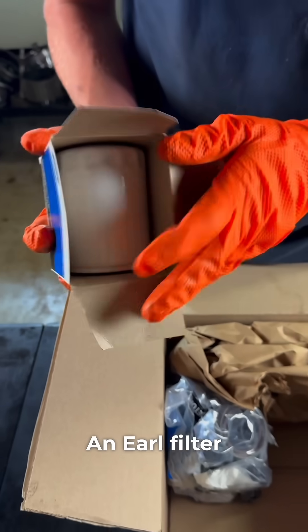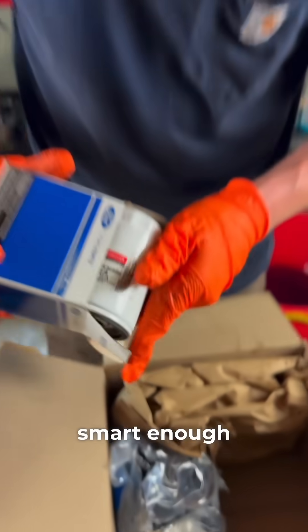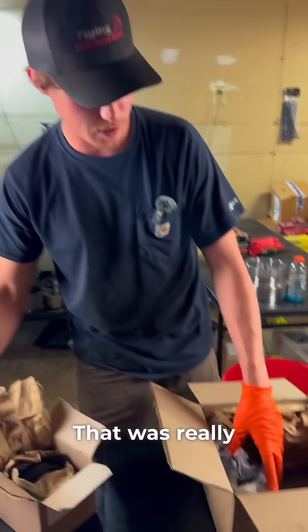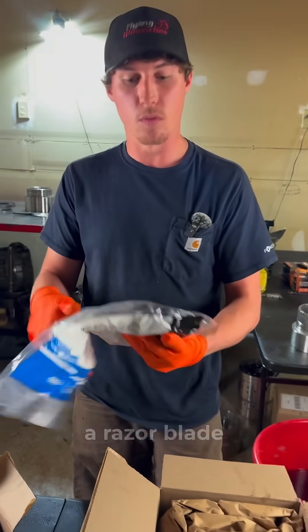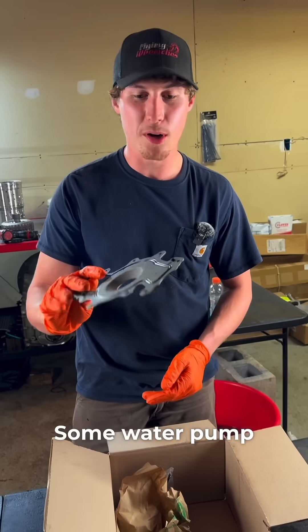We've also got an oil filter — the FL-500 — because they were smart enough to go back to the original part numbers. Nobody wants to learn new part numbers; that was really dumb. And we have an entire gasket kit in one bag. I don't have to sit here with a razor blade opening 37 individual bags.